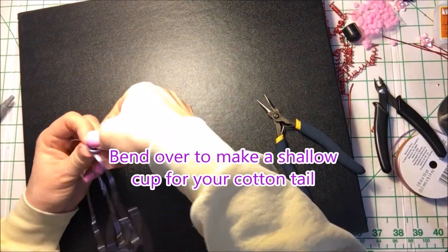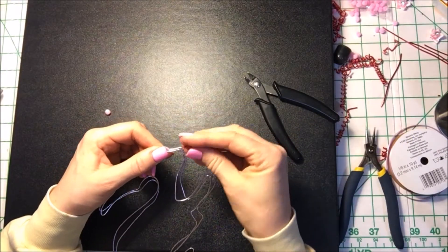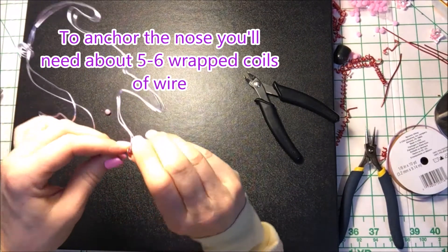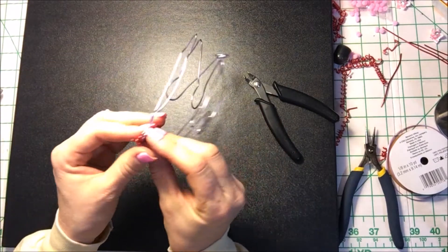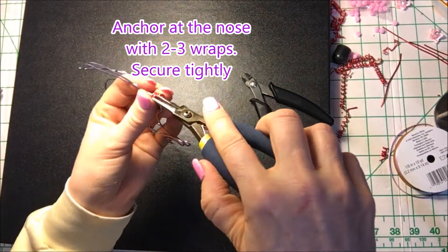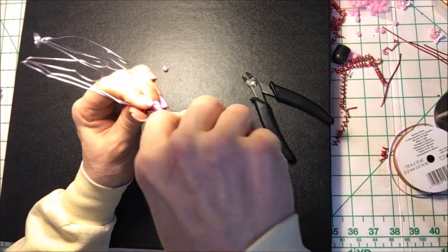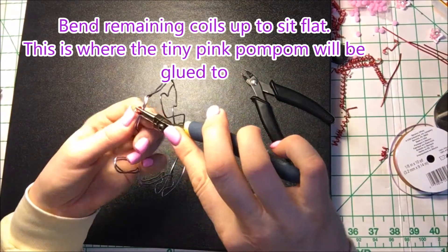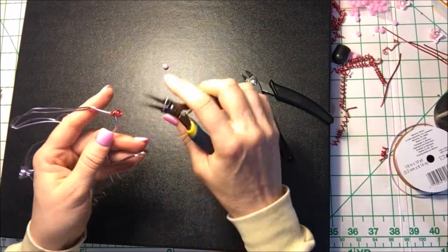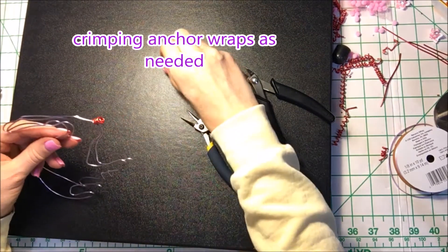Now you're going to bend over your little bunny tail to make a shallow cup for the cotton ball. To anchor the nose, you're going to need about 5–6 wrapped coils of wire. I'm using 15-gauge wire. Use your imagination — you can use a small dowel, or a pen, or anything small that you can find, and then secure tightly. Bend remaining coils up to sit flat; this is where the tiny pink pom-pom will be glued to. Crimping anchor wraps as needed.